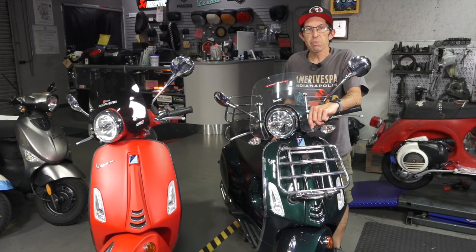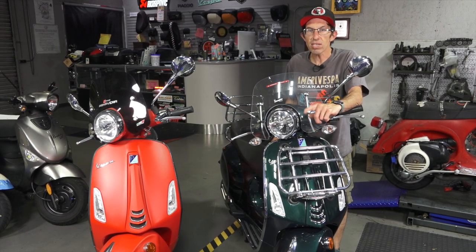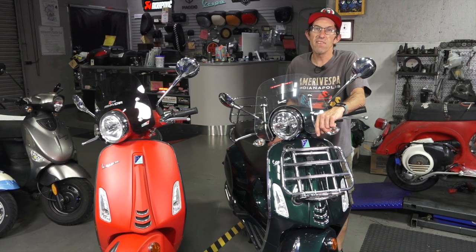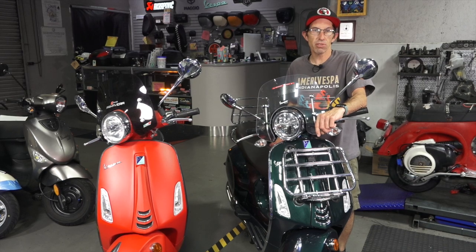Hey everybody, it's Robot here from Vespa Motorsport and ScooterWest.com here in San Diego, California. If you're looking to purchase a new or used Vespa, check us out on the web at Vespamotorsport.com, or come down to our showroom and check out the scooters in person.